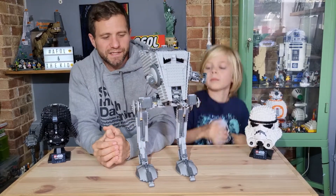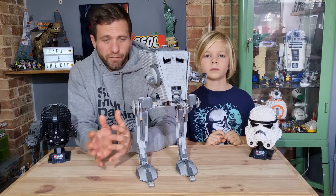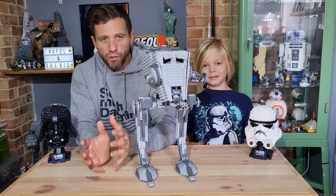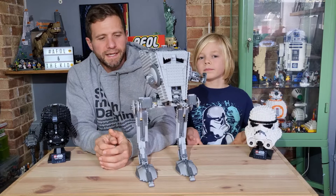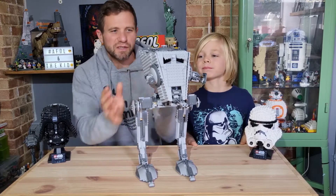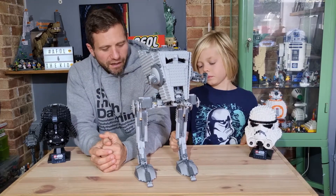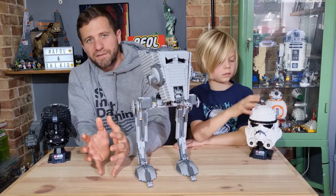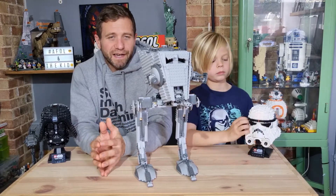This harks back to when UCS — Ultimate Collector Series — sets first came about. They were sets for adults, for display only: designed to look more like the thing in universe, bigger in scale, with more greebling, and not really any play features — just a little bit of adjustment for posing purposes. Nowadays they're compromising a little bit and putting in more action features and play features, as well as having more pieces in their arsenal to make nicer-looking sets.